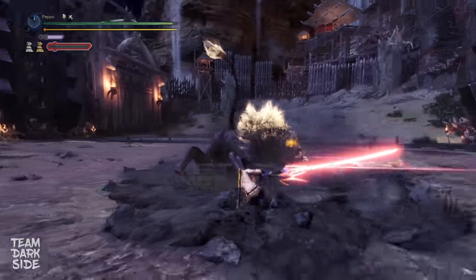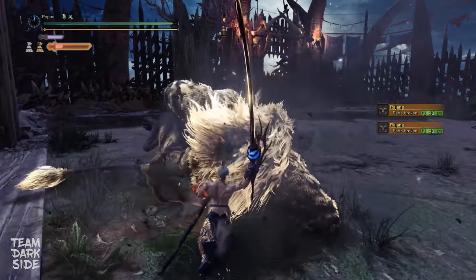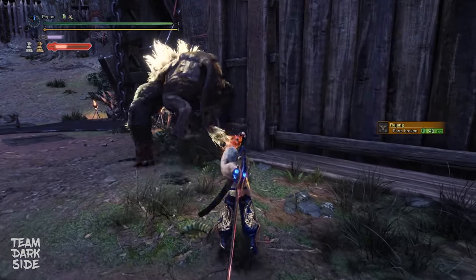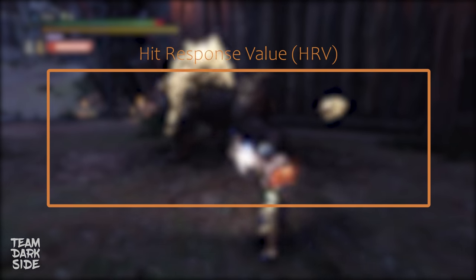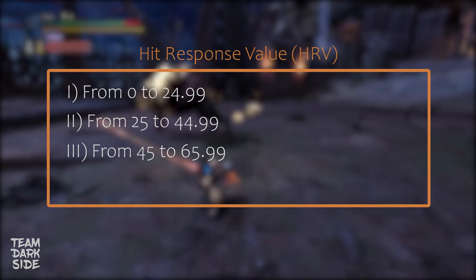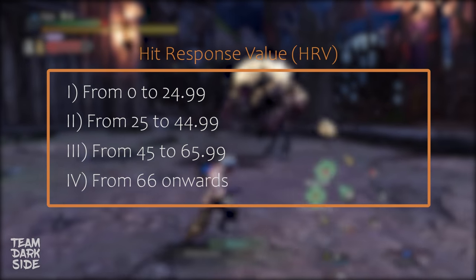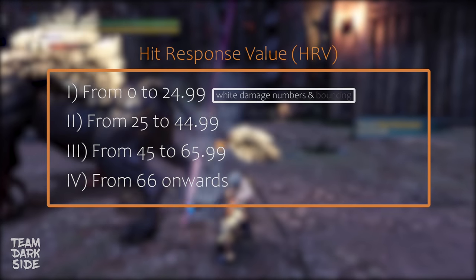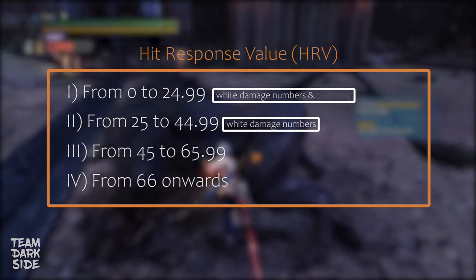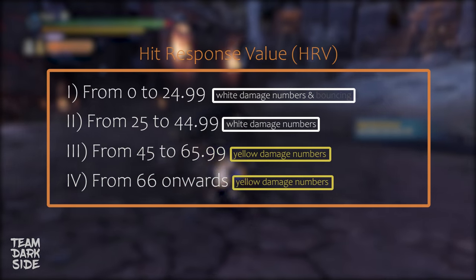There are two different damage number colors that can appear on screen when you land a hit on a monster in both Iceborne and Rise: white and orange in Iceborne, and yellow in Rise. This color differentiation is directly connected to the HitResponse value, and thus the resulting Hitlag. The system classifies HitResponse values into 4 classes: from 0 to 24.99, from 25 to 44.99, from 45 to 65.99, and lastly from 66 onwards. From 0 to 24.99, the damage numbers will be white and the weapon will bounce. From 25 to 44.99, same white color but you will not bounce. From 45 to 65.99 it will be yellow, and the same color is displayed for a HitResponse value of 66 or higher.